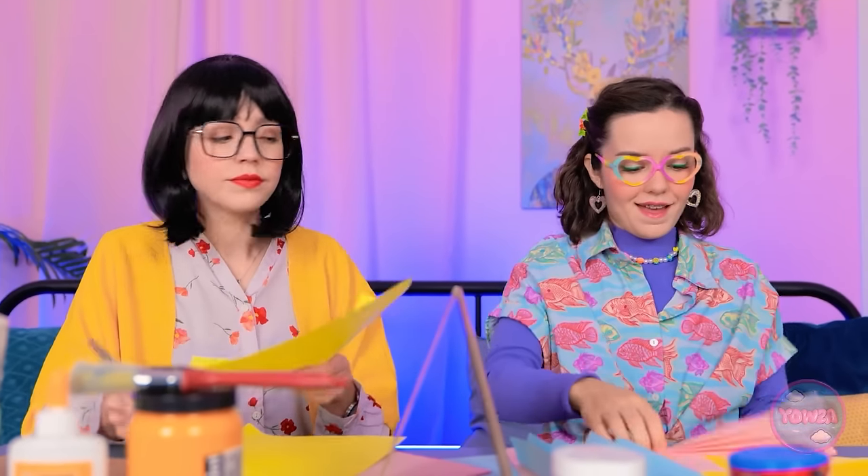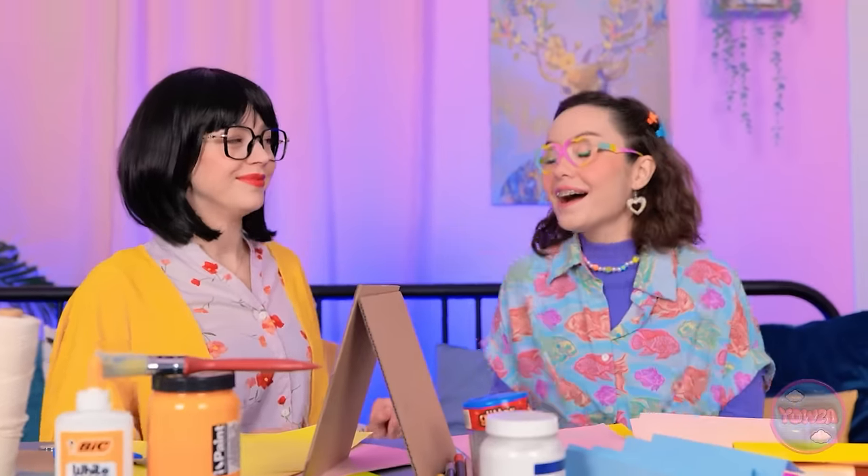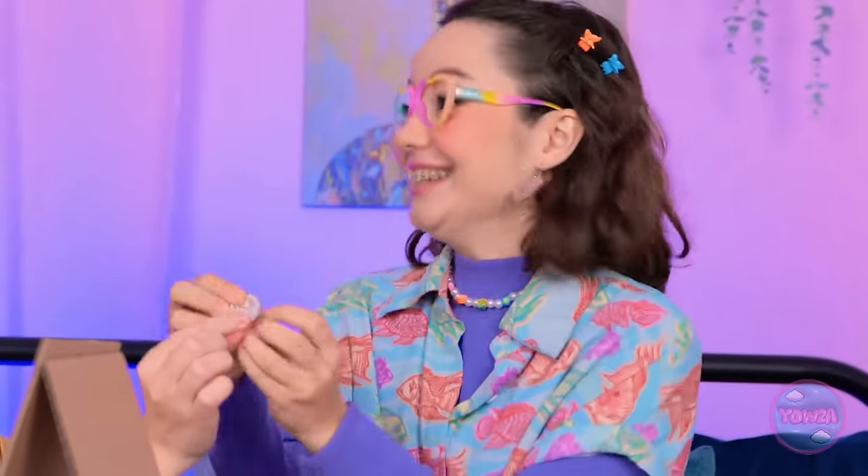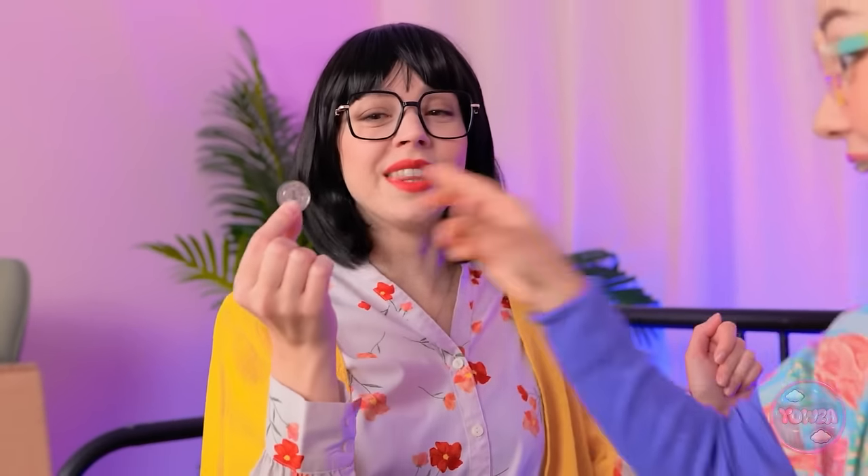Mom checks in on progress: 'It's coming together. How about yours, Ava?' She then performs a magic trick — pulling coins from behind Ava's ear. 'There's something behind your ear.' Ava is delighted: 'I'm rich! Anything else back there?' More coins keep appearing. 'I love this game!'